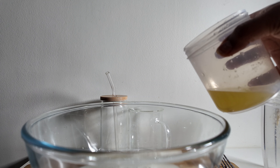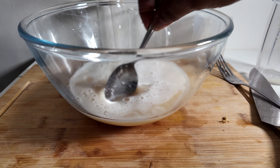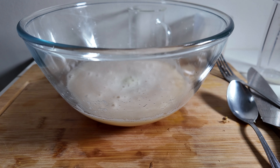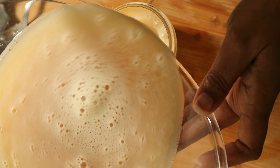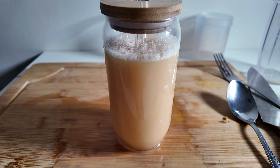Then add the lemon juice, stir, and it's ready. Pour it into a nice glass and you're ready to serve.